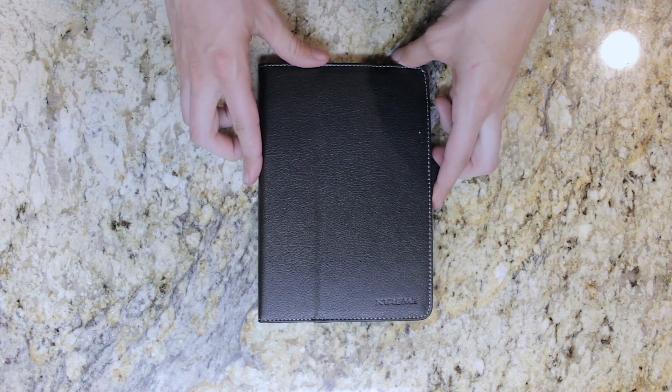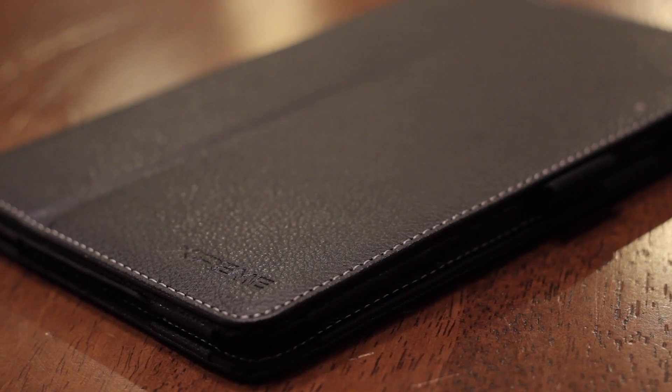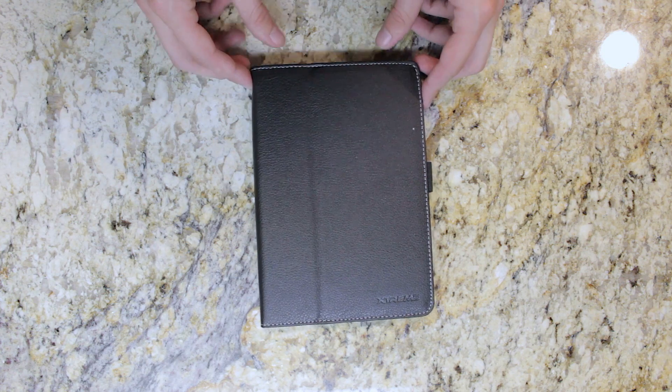Hey everybody, it's Anthony here from NASH Tech, and today I'm going to be doing a review of the Xtreme iPad Mini Folio case. This is compatible with the iPad Mini and the iPad Mini with Retina Display.